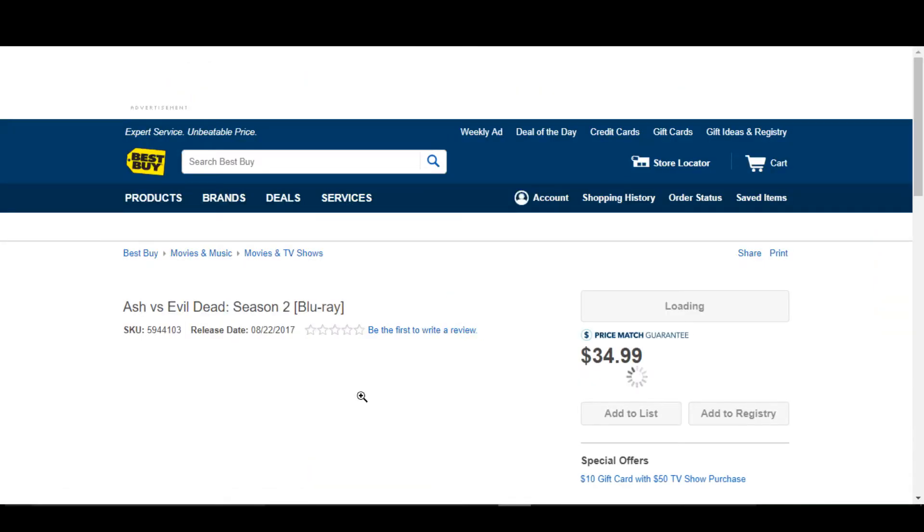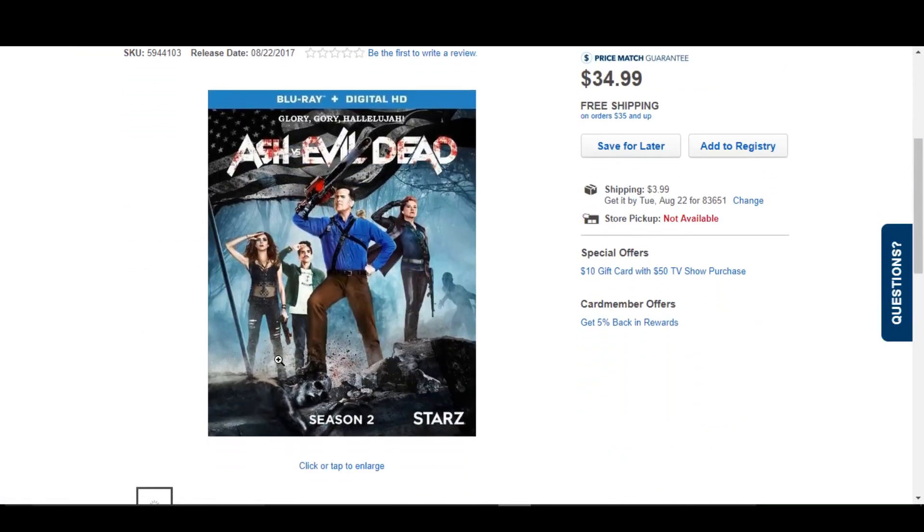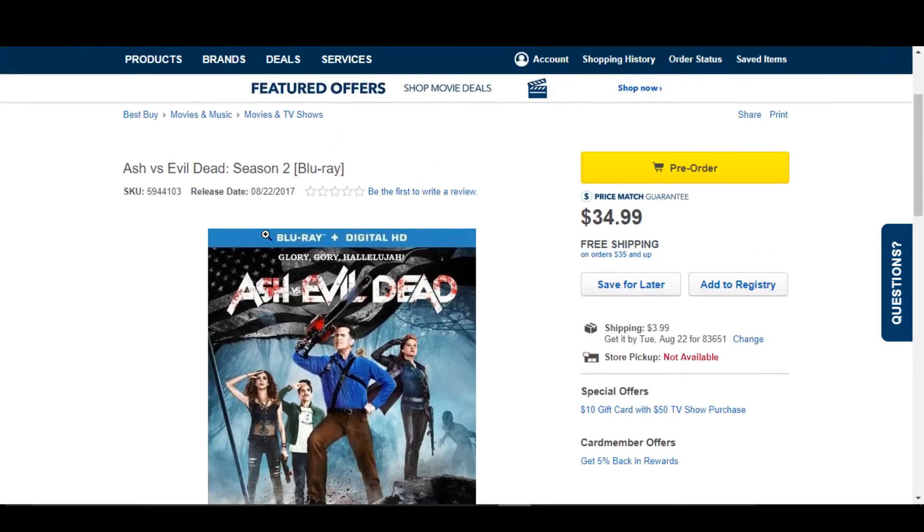I did pre-order this Steelbook so I should have that unboxing for you guys on or around August 22nd. It's on Starz. This is supposed to be kind of like a horror comedy type thing I think, so pretty cool. Definitely hoping to get to check that show out sometime.